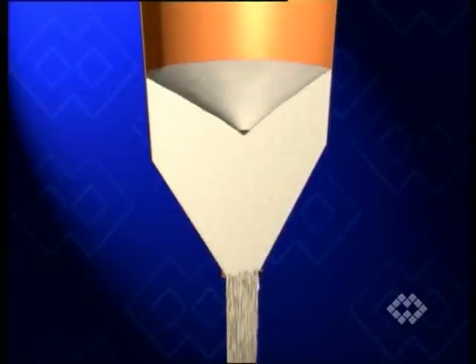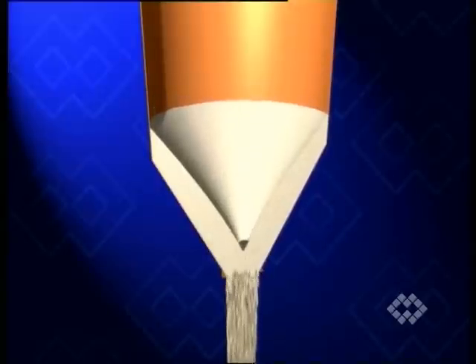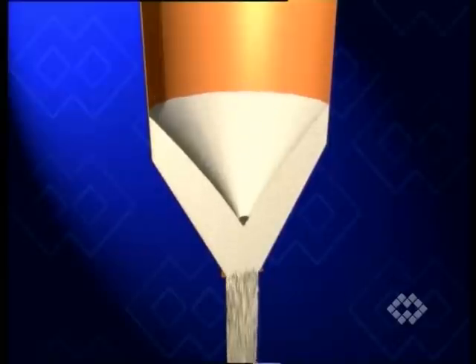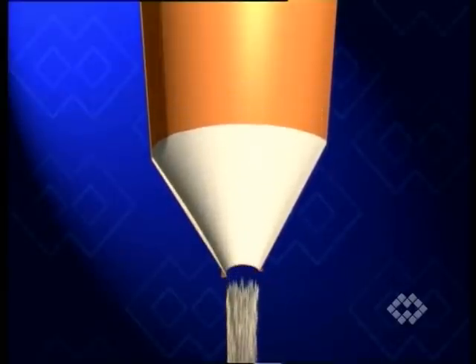Mass flow is faster in the center of the material column than near the silo wall. Nevertheless, central mass flow is evenly transmitted to the outer silo section from where, through inertia, material slides down more slowly but without any interruption.